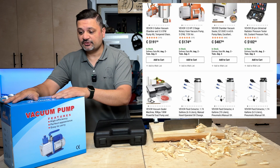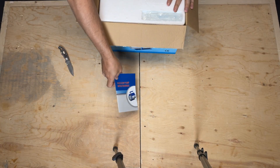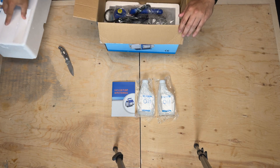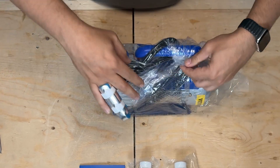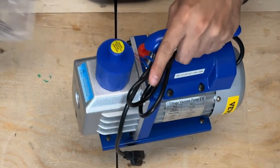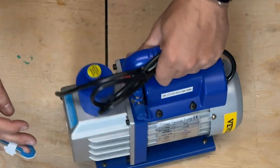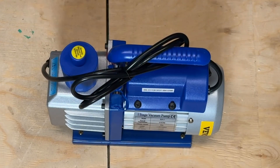Let's get into the meat of the conversation and open up this bad boy. We have a user manual — we'll look at that in a minute. Interesting — usually you don't get vacuum pump oil included, but they've given you two bottles. That's fantastic. And here is the vacuum pump itself, well protected. Here's the model information on a metal plate with a serial number. Very heavy duty and fairly strong looking.